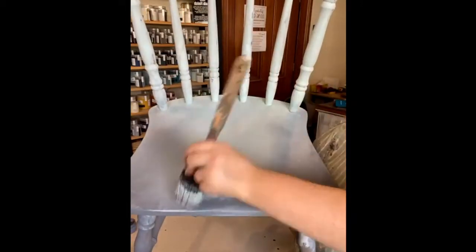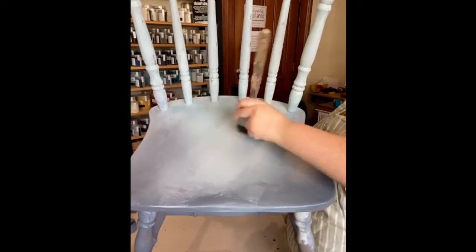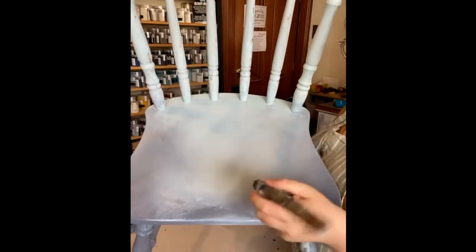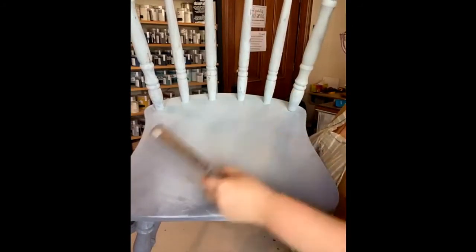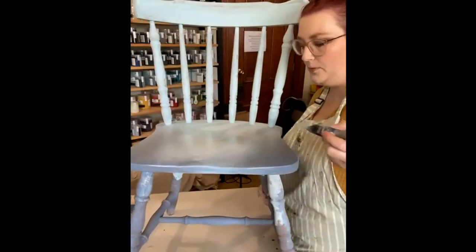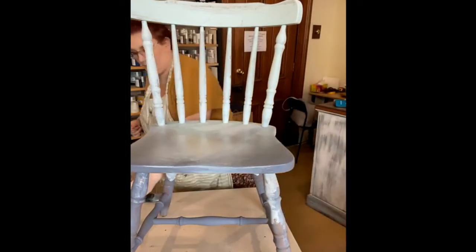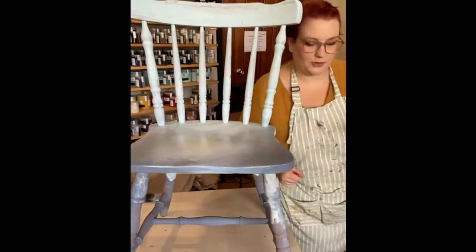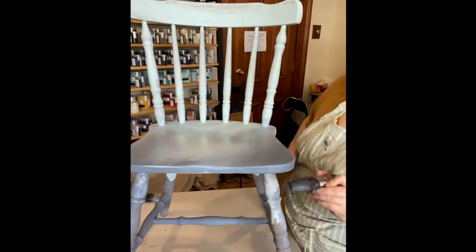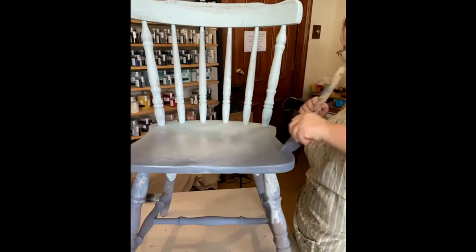If you find brush strokes are building up too much you can lightly sand between coats to knock them back a little bit. We're actually looking quite nice at the moment — I'm liking it. I'm glad we went with the surf and not the lagoon — I feel like it works a little bit better with the harbour. I would have really ended up hating the lagoon. I want this corner to be a little bit darker and quite heavy.